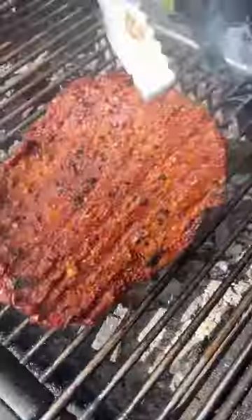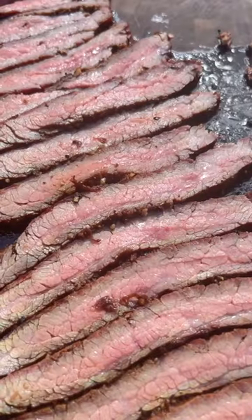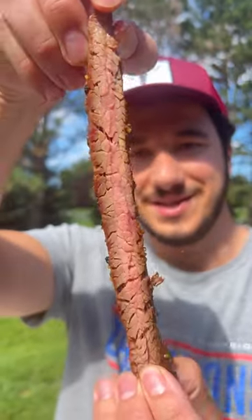We smoked it. Now we go ahead and sear it over charcoal. Yum. Oh my. Is it tender? Yup.